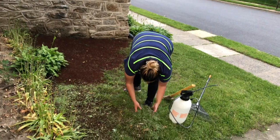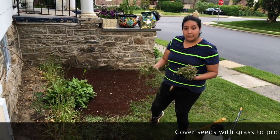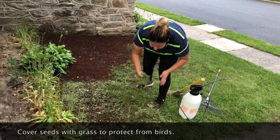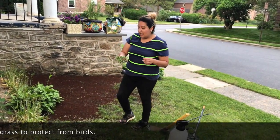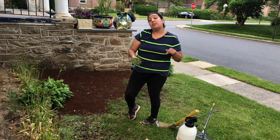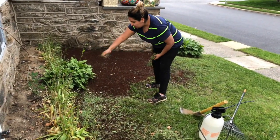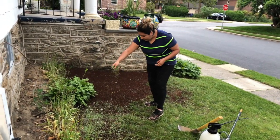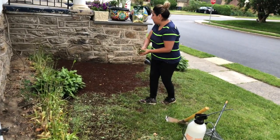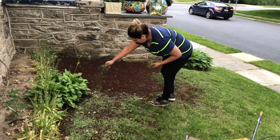Now we want to add something to hide the seeds, because we added the seeds and watered it, and we want to make sure birds don't come and eat them. We came up with a brilliant idea — instead of buying that dry grass material that covers the area, we just cut our grass and we're going to reuse and recycle it. We're just gonna sprinkle it ever so slightly just to hide the seeds. You don't need much — just grab a little bunch and sprinkle it.